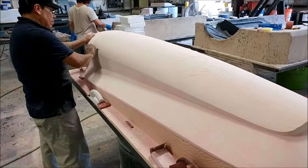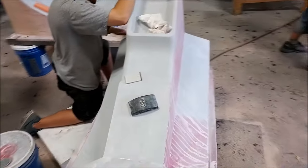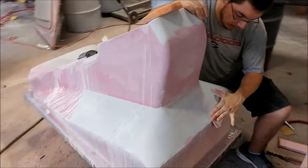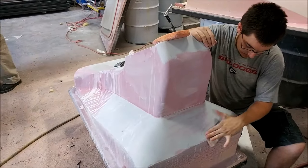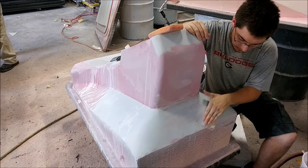Here's Zach working on the center console. This one had the first coat of primer and so this is the first round of sanding on the primer, and that's coming out nicely — nothing difficult there.